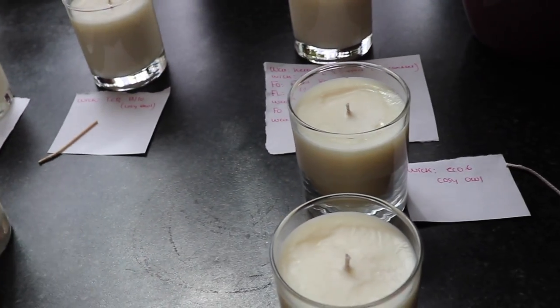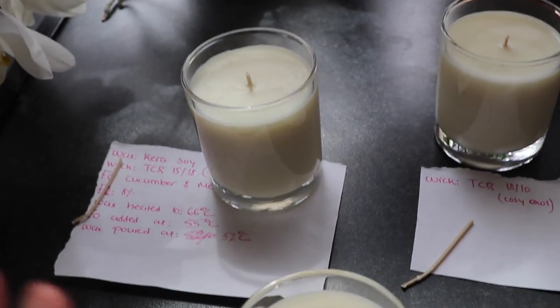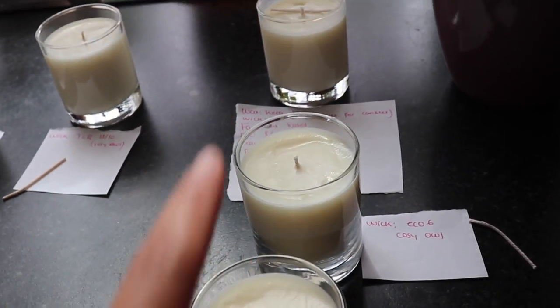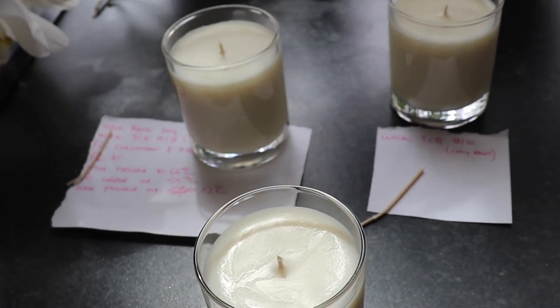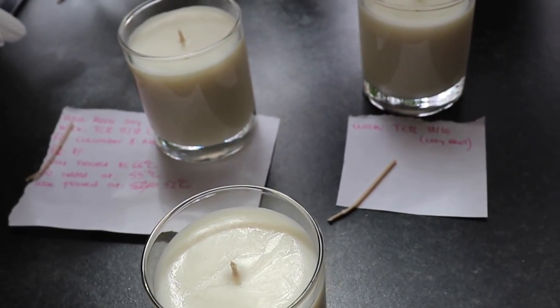So this is all the candles that I made — six candles total. The wax I used is Carousel for all of them. The fragrance oil for these three candles is Cedarwood and Jasmine from Supplies for Candles, and the fragrance oil for the other three is Red Roses from Cozy Owl. These candles have been curing for about five days now.